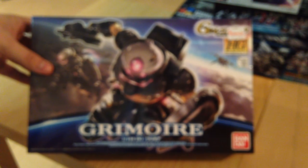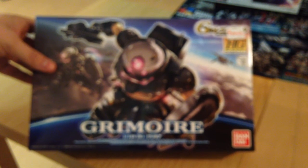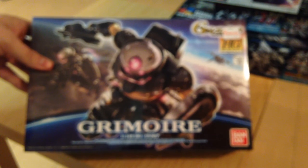Minna-san konnichiwa! This is David doing a quick unboxing of the Grimoire 1/144 HG kit. This is a high-grade kit from the Reconquista in G line.